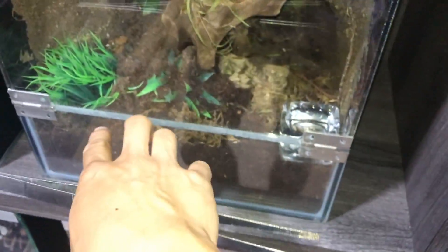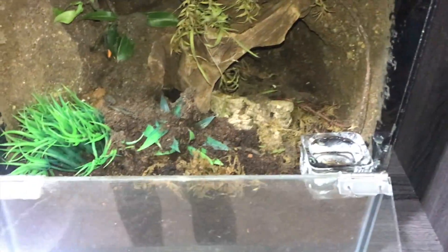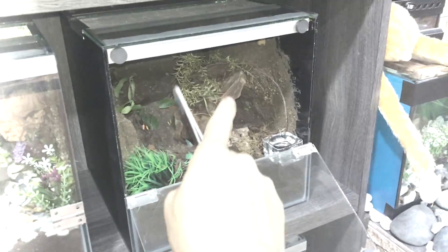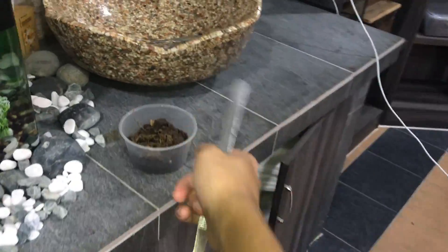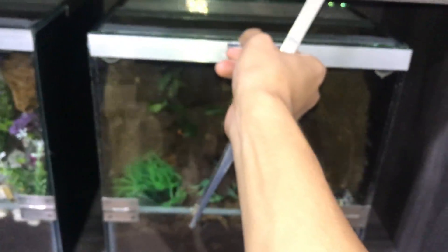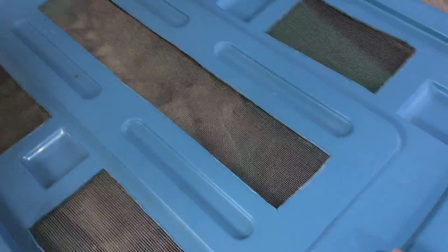To confirm that she's fine, let's just get her a turkistan roach. My tongs are over here. By the way, this dirt is what my Nhandu tripepii decided to push all the way to the side, so I took a spoon and scooped it into here - because when you open the enclosure, all the dirt was piled up and would fall onto the floor. Anyway, I'll just put my phone in there - she is in her little burrow at the back of the enclosure. Let's get a female turkistan roach and see if she eats.